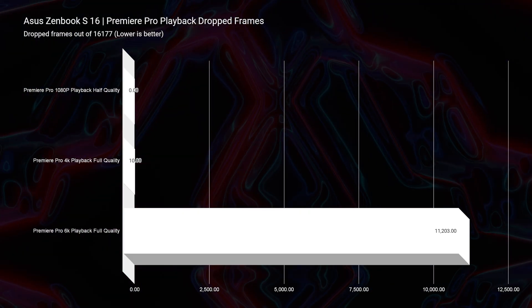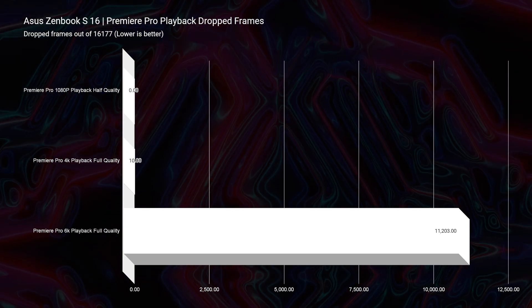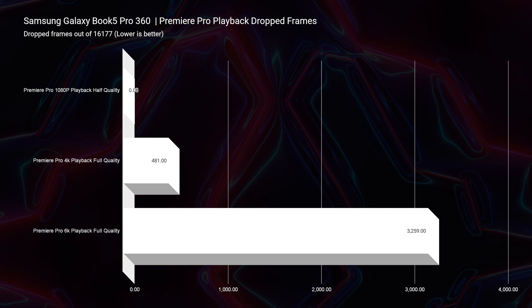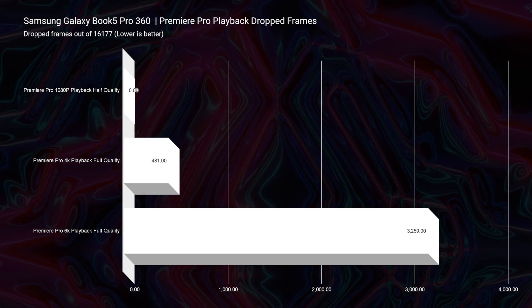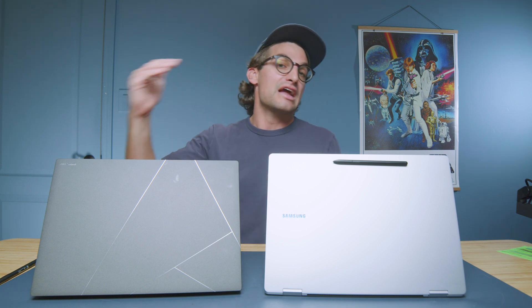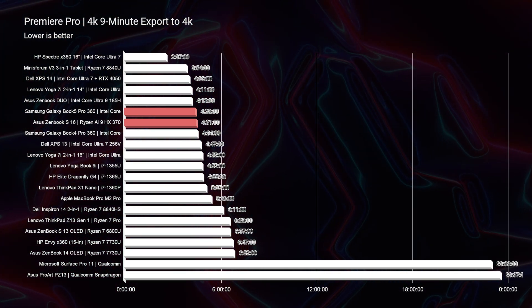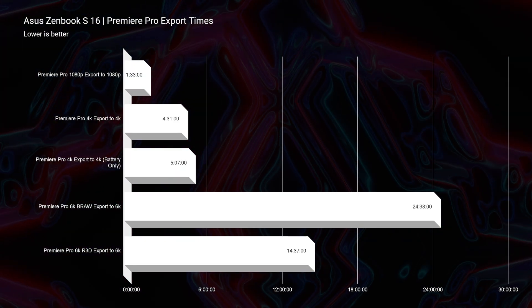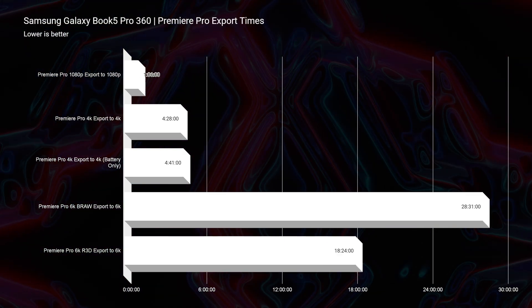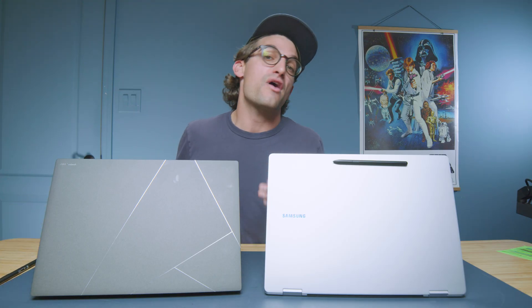Looking at drop frames: for the S16, zero drop frames at 1080p, 10 drop frames for 4K, and 11,203 drop frames for 6K BRAW. For the Book 5 Pro 360, zero drop frames at 1080p, zero drop frames for 4K, and only 3,259 drop frames for 6K BRAW — so the Book 5 is the top contender for on-the-go higher resolution video editing. For 6K BRAW export time, the S16 comes in at 24 minutes and 38 seconds, while the Book 5 takes 28 minutes and 31 seconds — so a better export time from the ZenBook S16.